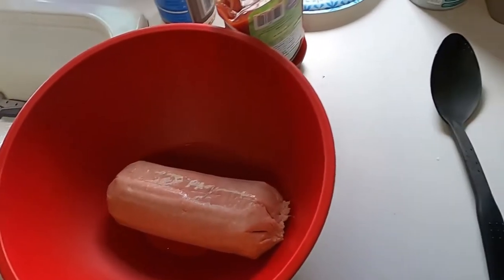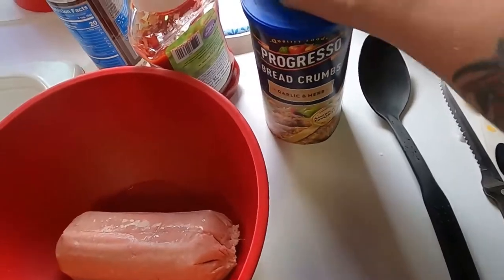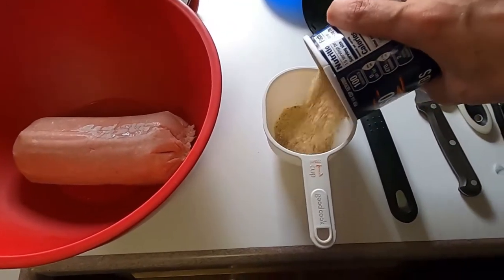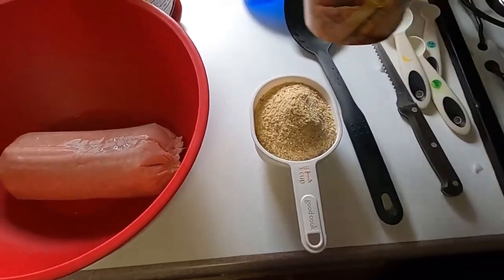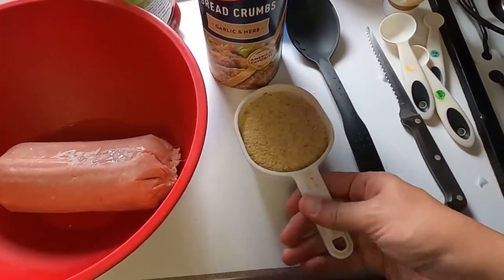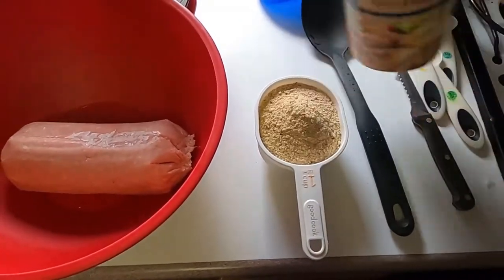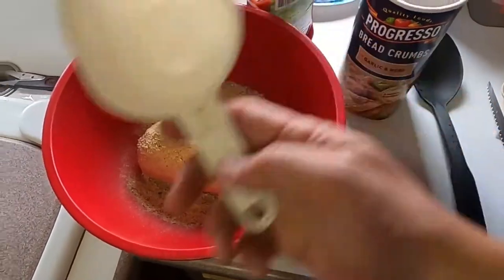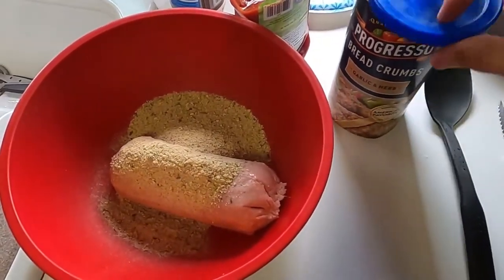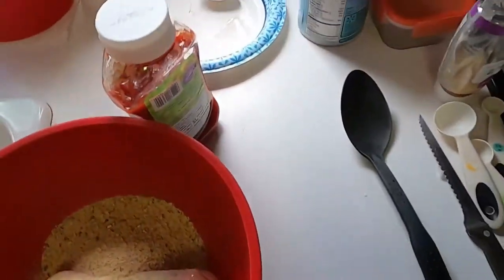Hey guys, voiceover Sue here. I thought I'd try and narrate a little bit so you know what's going on. Here I'm adding just some breadcrumbs to my ground turkey. It looks like for this I just had on hand one of those cheap tubes of turkey.